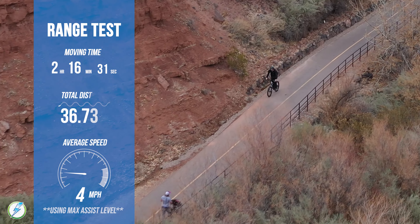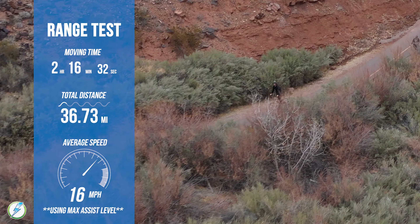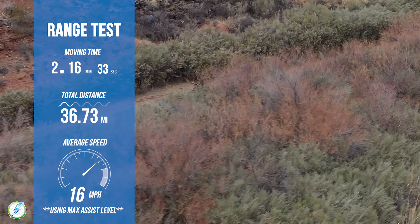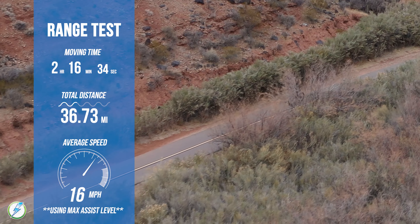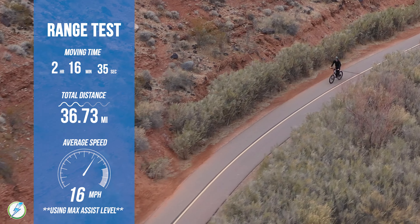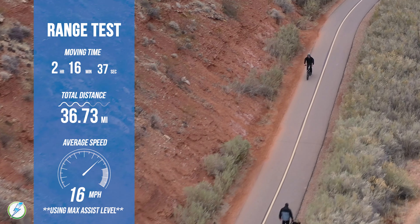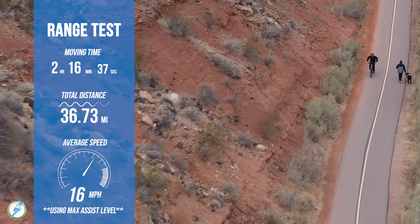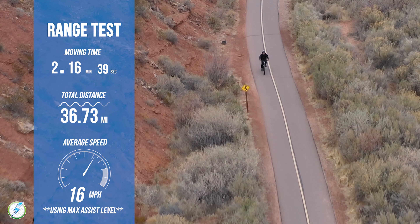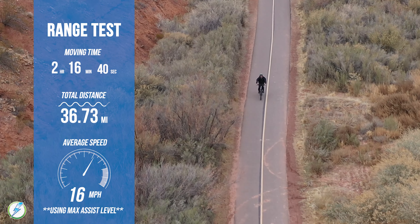We were curious about how far we could ride the Shred on full pedal assist while pedaling the whole time. After over two hours of saddle time, the Shred finally gave out at just under 37 miles, with an average speed of 16.1 miles per hour. The Surface 604 Shred did a great job staying within its comfort zone when it came to max wattage and motor engagement — it didn't burn itself out on steep hills like some e-bikes do on the highest assist level. If you put on more road-oriented tires, you'll likely be able to get over 40 miles on full assist.